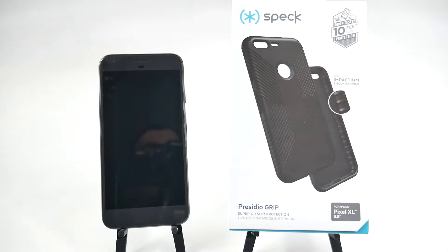Hello, this is Ricky, the Android Guy. Hey guys, today we're doing another accessory review and this one is for the Google Pixel XL.